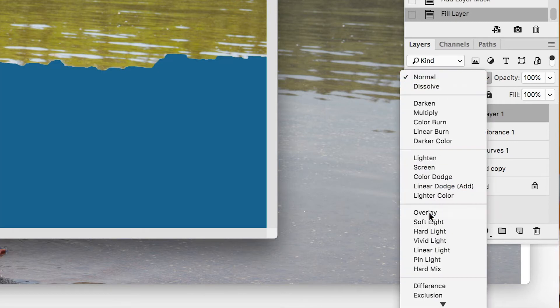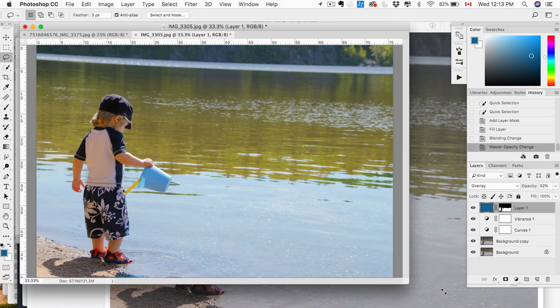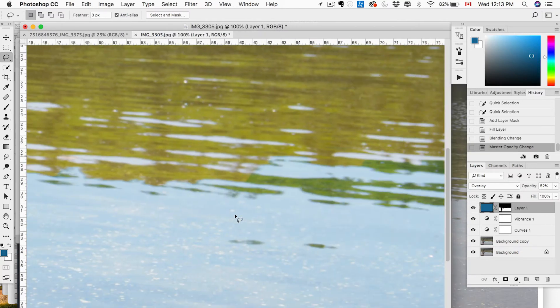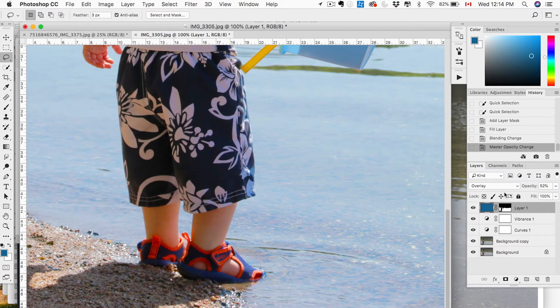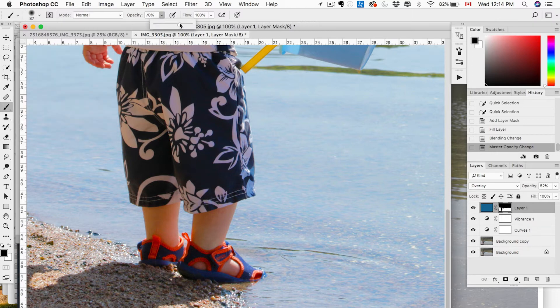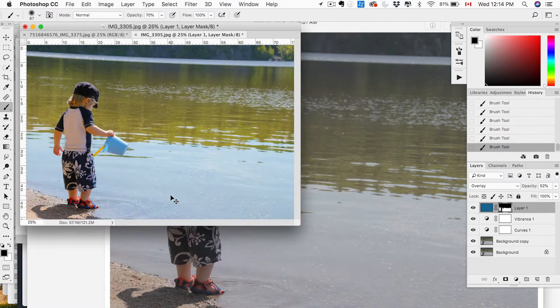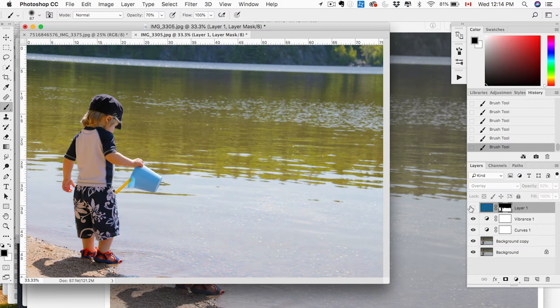We're going to switch the blending mode to Overlay, drop the opacity a little bit because it's quite strong — and it's a subtle change, but as you can see the water now has a much brighter blue. You can play with that and adjust the opacity to whatever you like. Grab a brush and we're going to refine our mask — with the mask layer selected, lower the opacity and just refine where it turned the rest of the water a bit too green. Just paint that out and refine the edges as best you can. A lot of this is preference — you do it until you're happy with the results.